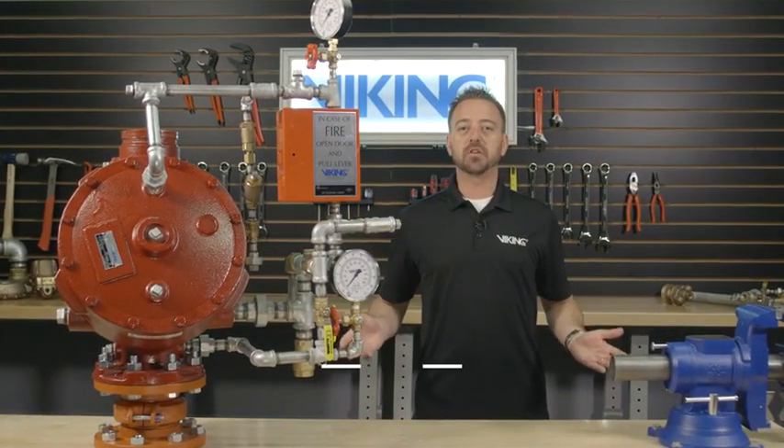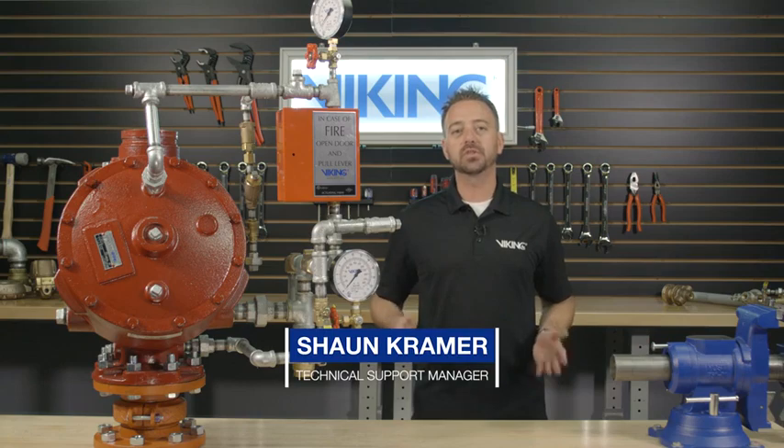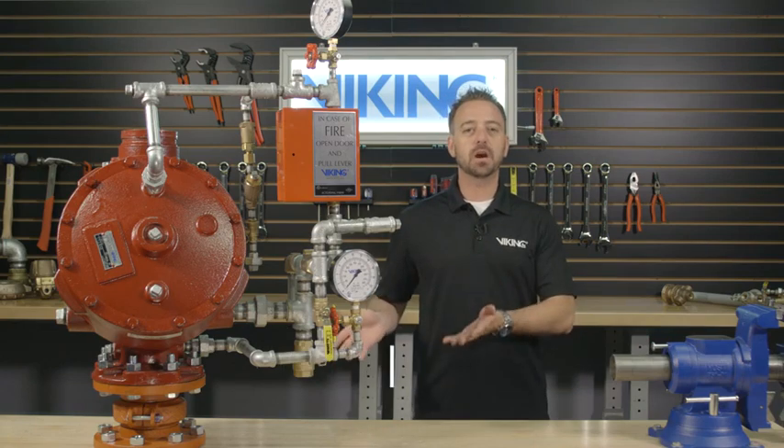Welcome to the Viking Repair Parts video. My name is Sean Kramer and I will be walking you through step-by-step for the repair parts of the Viking Model J1 Flow Control Valve.